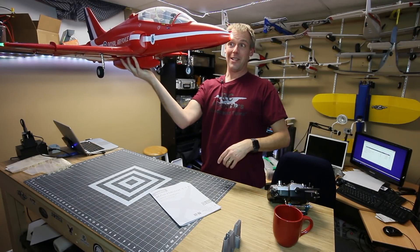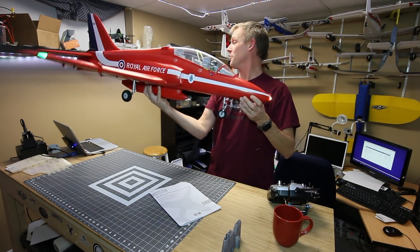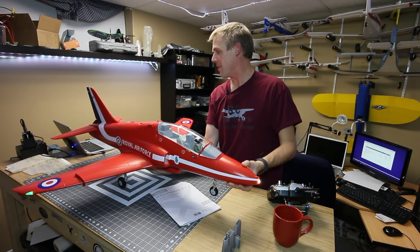Really nice gear actually — the upgrade is well worth the extra money. All the LEDs work really nicely. I'm quite pleased with that.